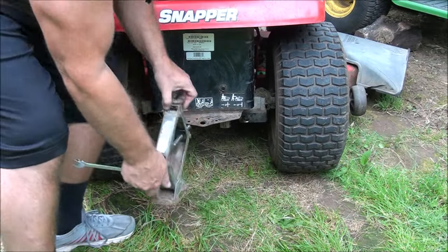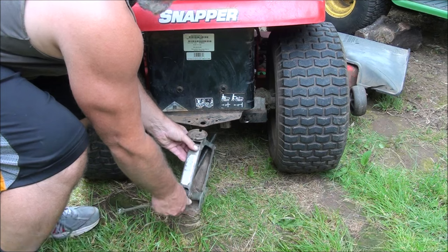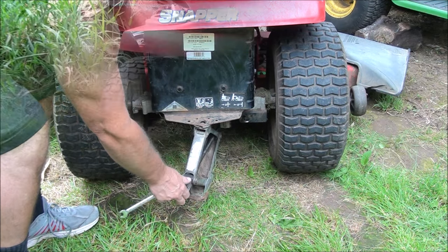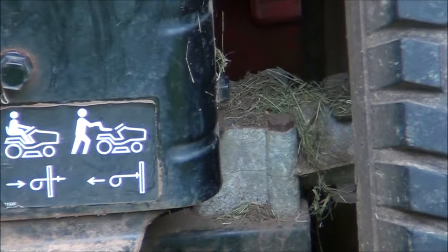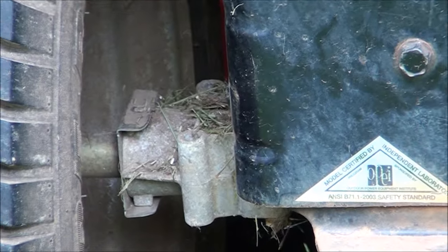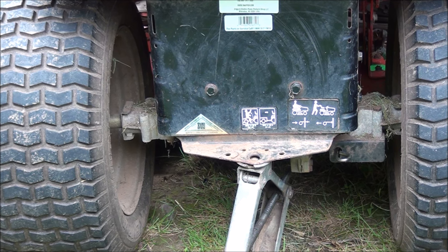I'm going to jack this thing up. All right, I have it jacked up. I'm going to go ahead and start on this side here. There are four half-inch bolts — two on this side and two on the other side that you need to remove. That's the first thing — well, second thing; jacking it up was the first thing.